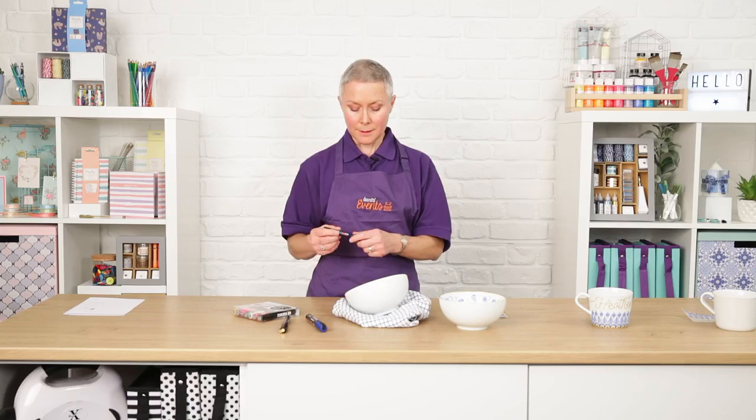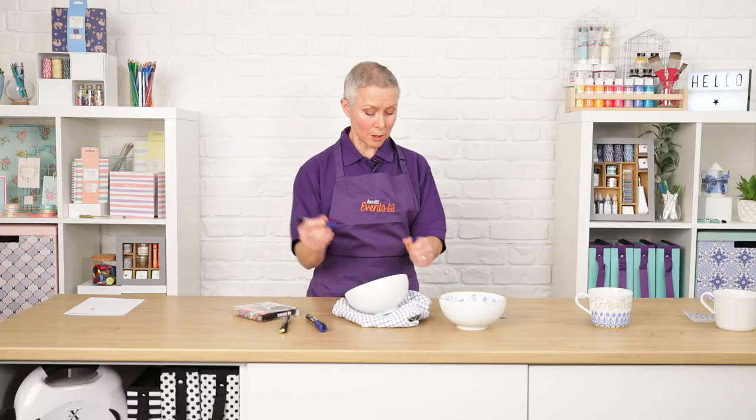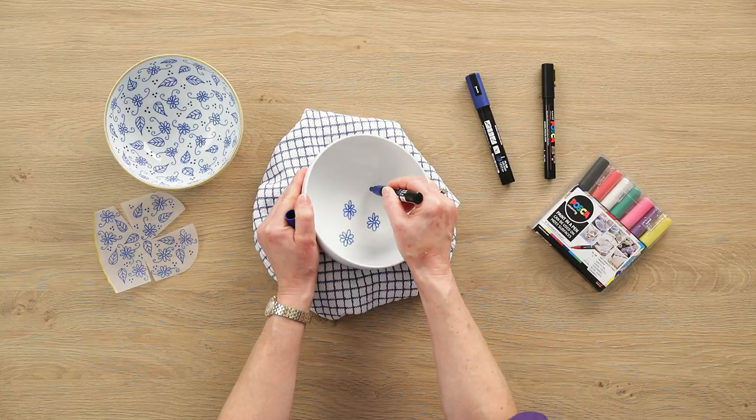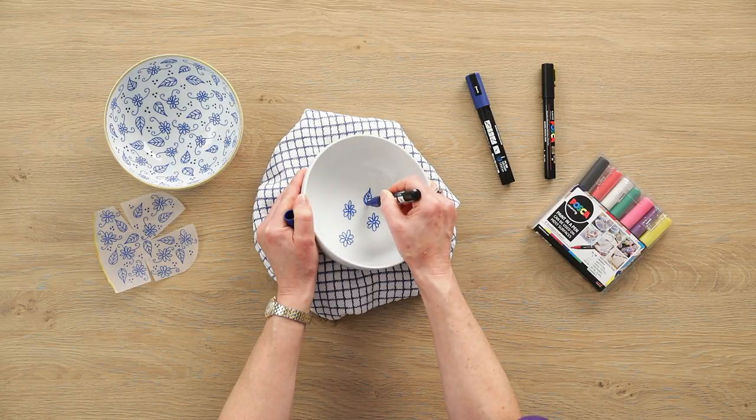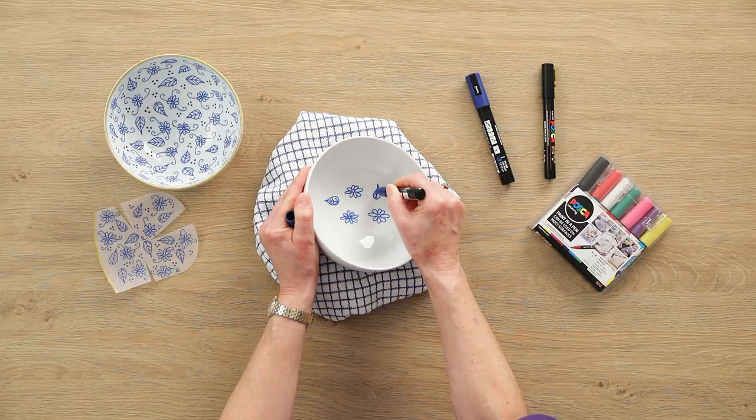Then I'm going to draw the leaves — again, randomly placed anywhere. Add a teardrop shape and add some veins. Swivel the bowl around so you can draw comfortably as you go.